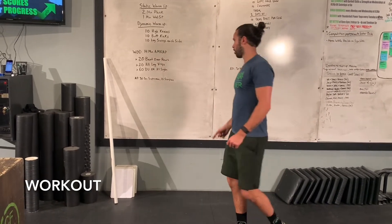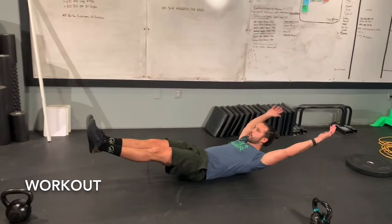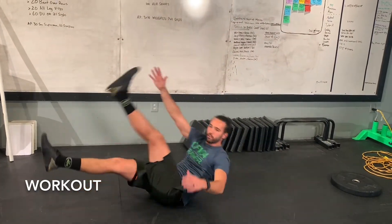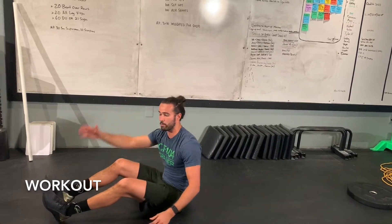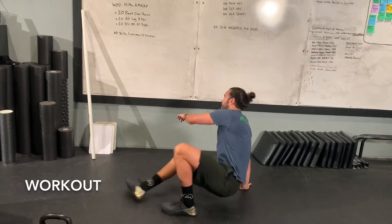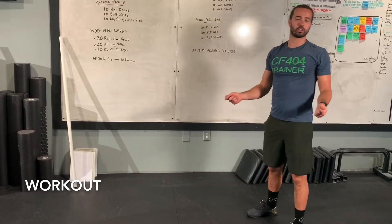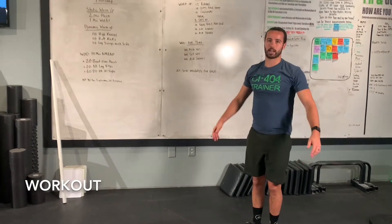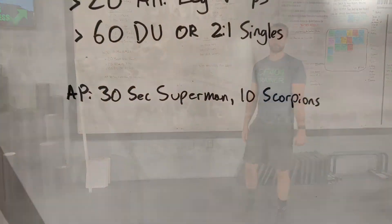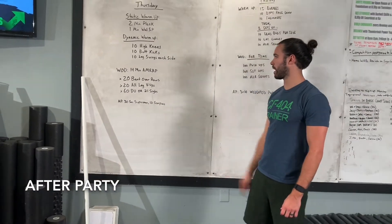For the alternating leg v-ups, same hollow body position we're used to — bringing that opposite hand to opposite foot every time you come up is one rep, so 20 total. After that you've got 60 double unders. If you don't have a jump rope, go good old-fashioned jumping jacks, or two-to-one singles if you don't have double unders yet. Enjoy!